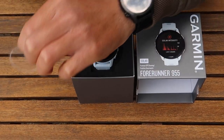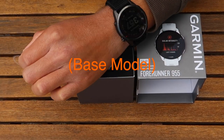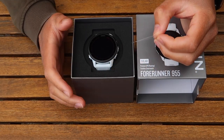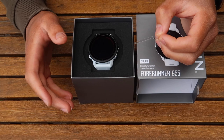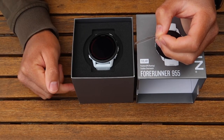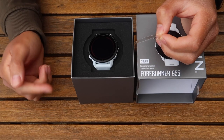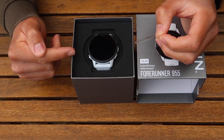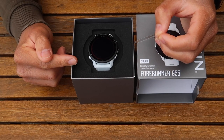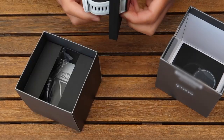You can get a Fenix 7, which I've just got here, for around £575 in the UK — there's a link for that in the description. To be honest, given the quality control issues we're having with the 955, it is something I do recommend you consider. I'm a Garmin fan — I'm not hating on the 955, I've been very excited for this — but it might just be worth holding off for the moment and looking at some other options.